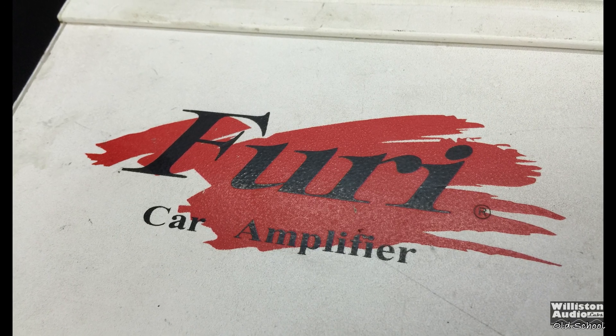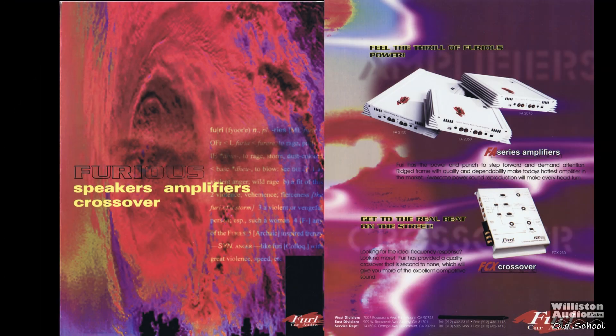Fury Car Audio — how many of you guys have heard of this brand? Well, back in the 90s they were a big deal. That's right, they had amplifiers, crossovers, speakers, and more.